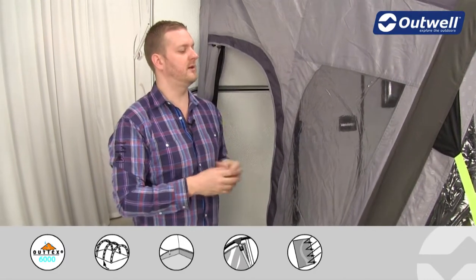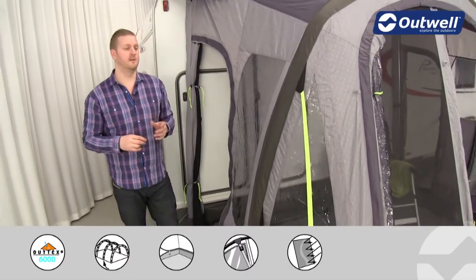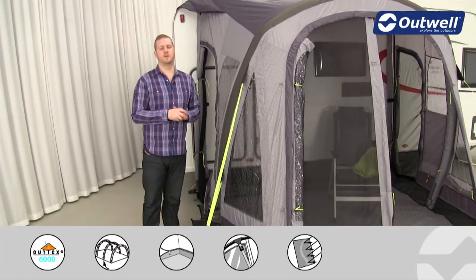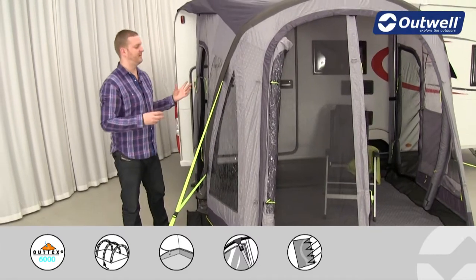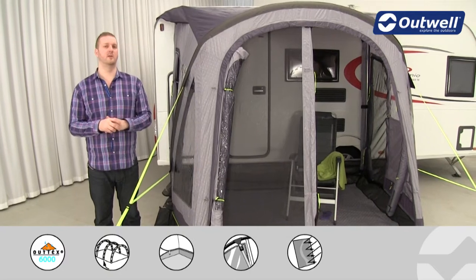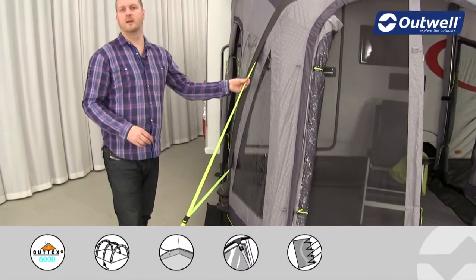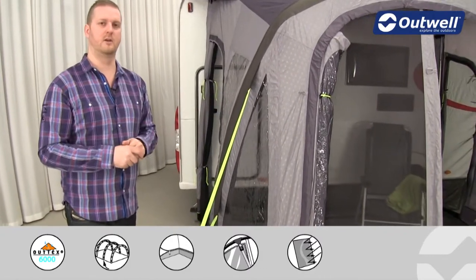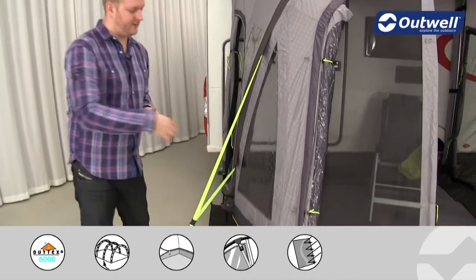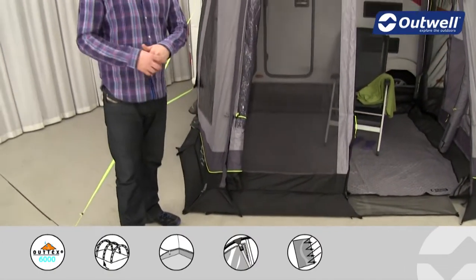There are plenty of other features around the awning. We have large windows all the way around here allowing lots of light inside, and these windows are tinted, which serves two key functions: one is to reflect a little bit of sunlight away from the inside keeping you more comfortable, and the second is to give you a bit more privacy. We have good quality storm guy lines at the front to keep the awning stable in bad weather, and mud flaps around the sides to allow water to run down and away from the inside.